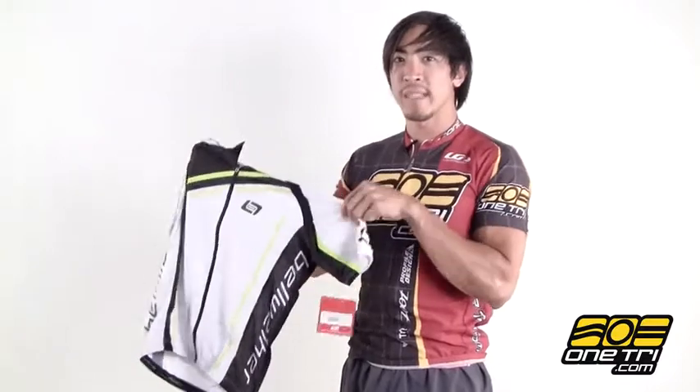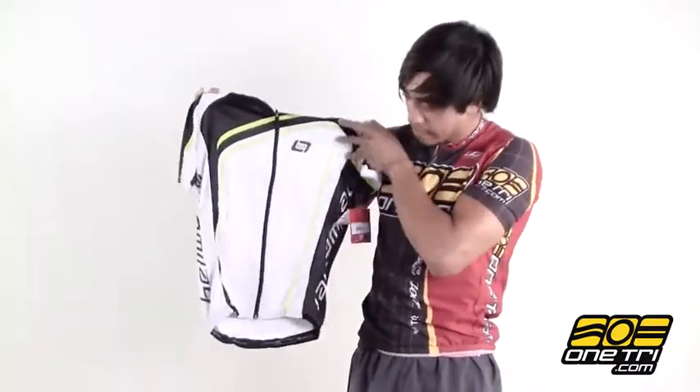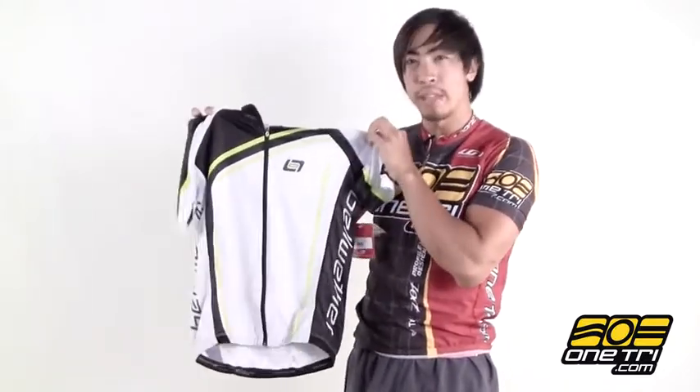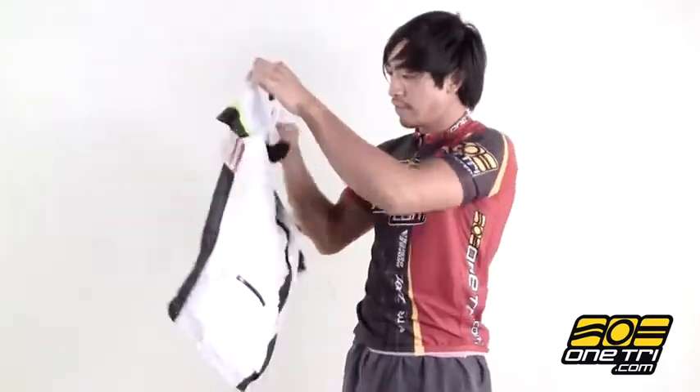Hi, Greg here with OneTry.com and this is the Bellwether Flux Jersey. It's a full-length zip jersey which is really nice so you have good temperature management. It's very lightweight, really breathable, and it's got a nice athletic cut as well so it should fit you really well.